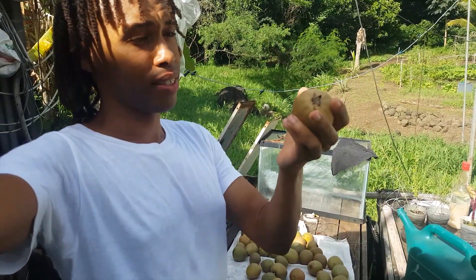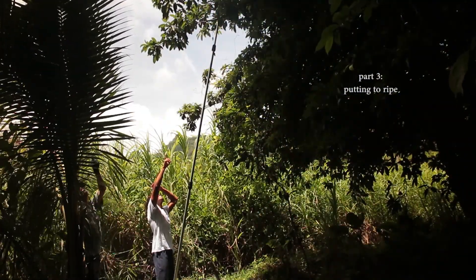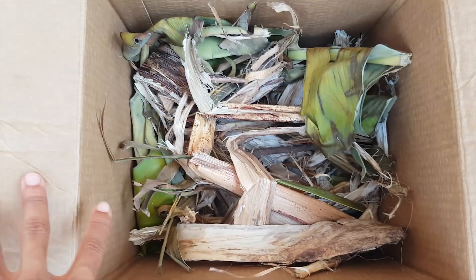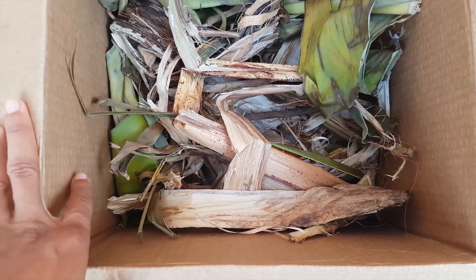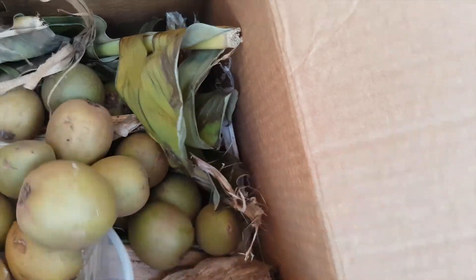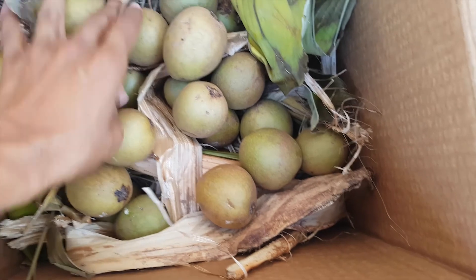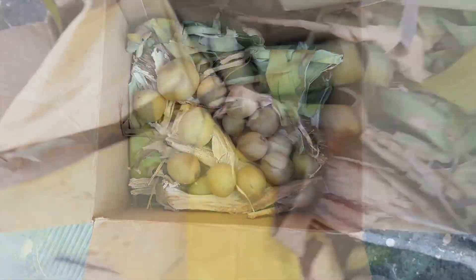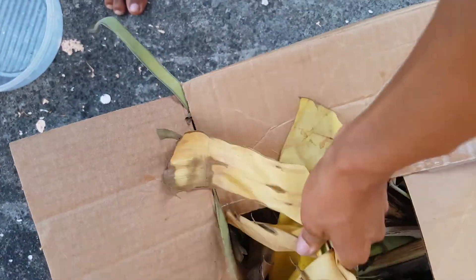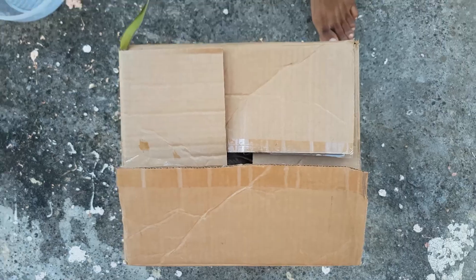Look at this huge one. And now you just have to wait until they ripen. So we have the box lined up with the dry pig skins and we give it a rest. Spread it a bit, and now we are going to cover it, close it up. And we will see you in a little while.